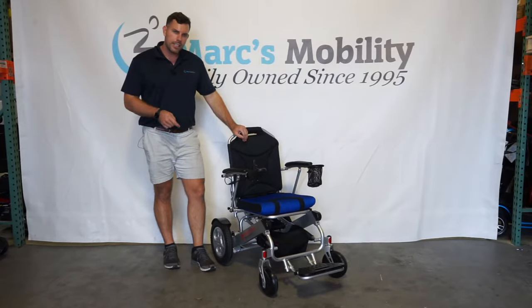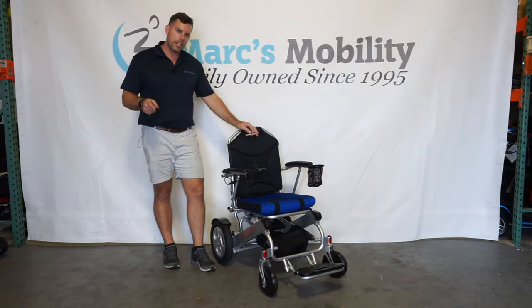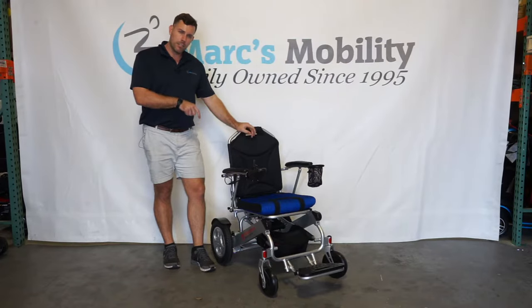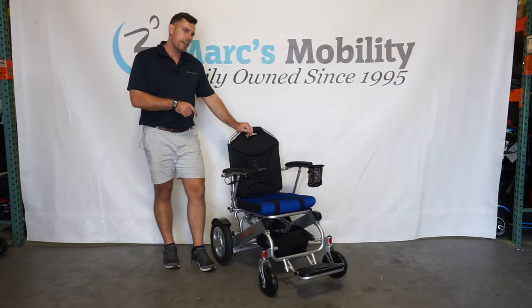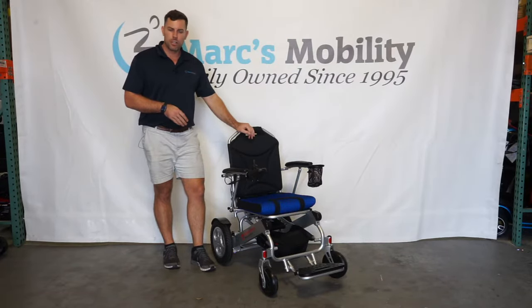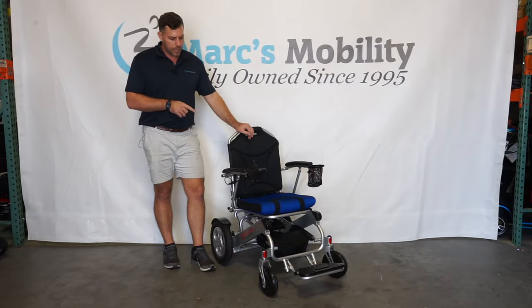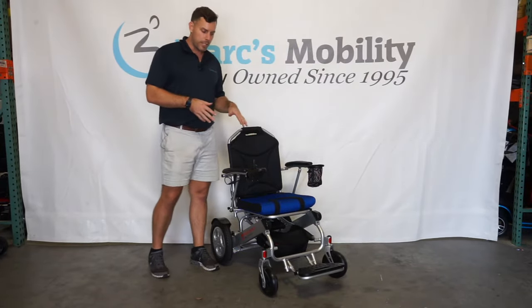This is the Travel Buggy Citi 2 Plus, a folding power chair with a 395 pound capacity. I'm going to go over a lot of specs on this unit right up front and then we'll actually show you the unit. It has a 395 pound weight capacity, up to 15 and a half miles on a charge — though at the top of the weight capacity you may not reach that — and a 4.5 miles per hour top end speed.